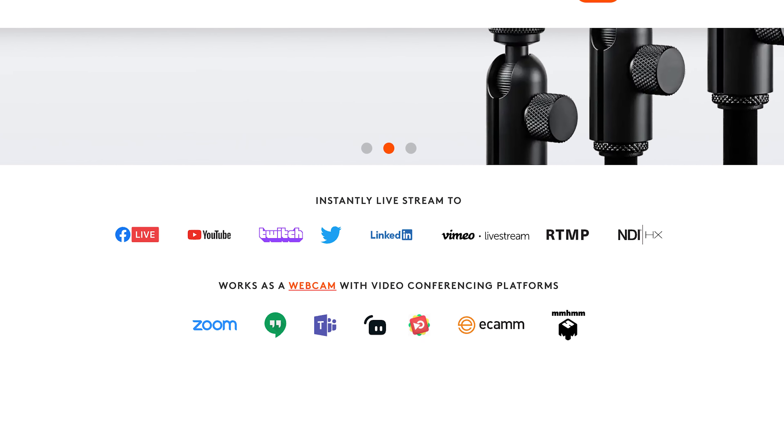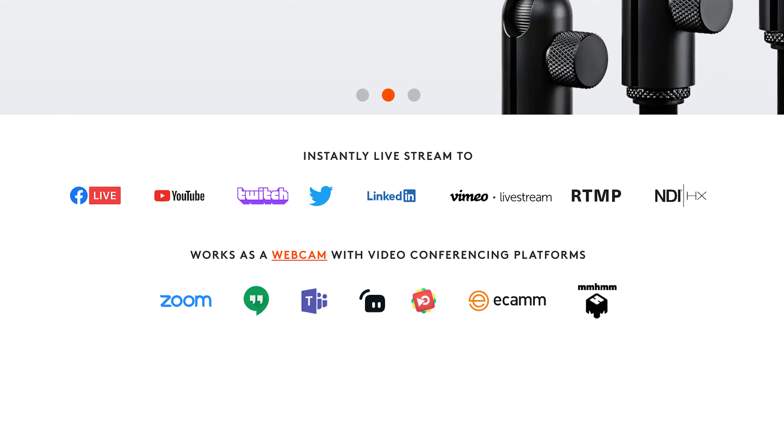Using the Mevo app, you can stream to a bunch of different places: Facebook, YouTube Live, Twitch, Twitter, LinkedIn, Livestream, Vimeo, or you could use NDI and add these to an existing live stream broadcast that has a lot of cameras going already.